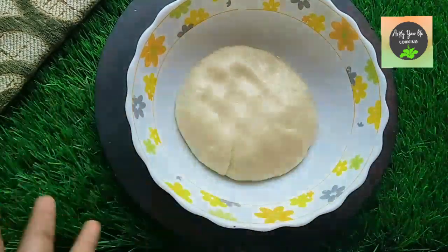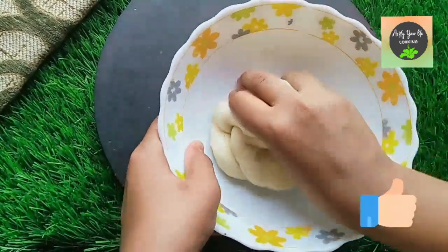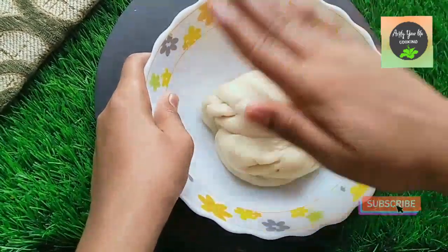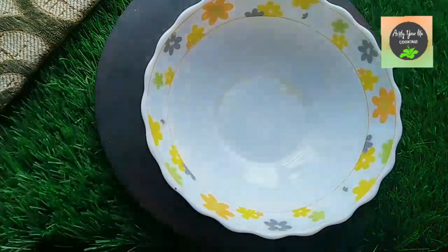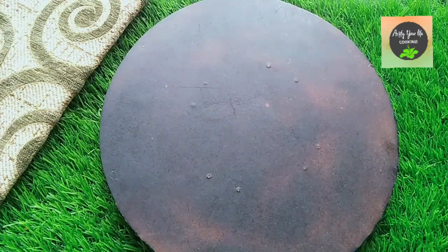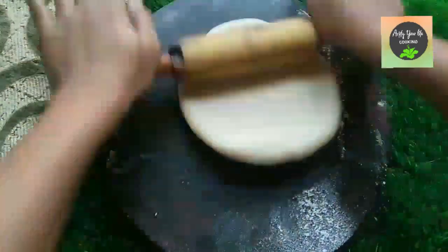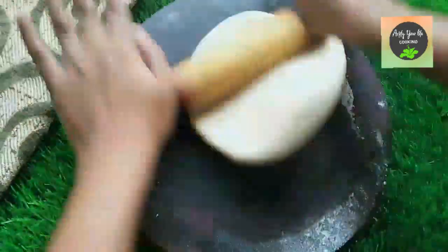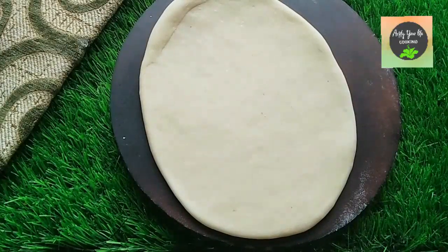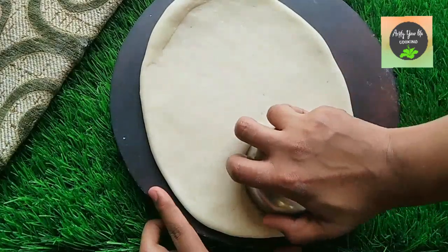After 1 hour, knead the dough for about 15 to 30 seconds and divide it into two balls. Dust with a little flour and roll out the dough into a thick sheet.